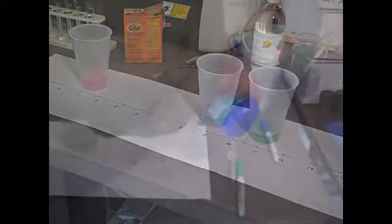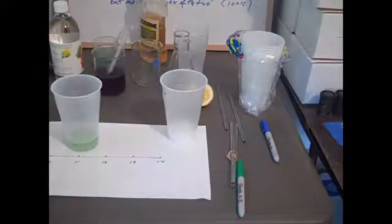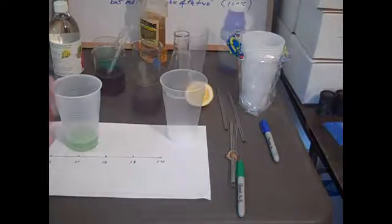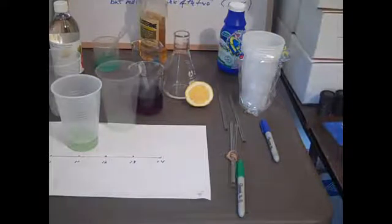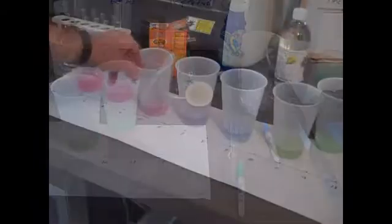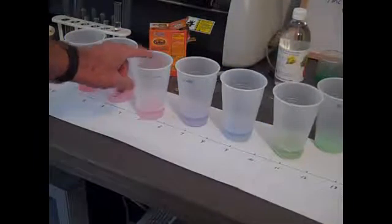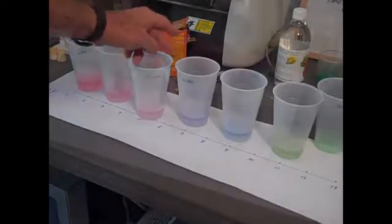The baking soda is blue and the ammonia is green. Now we try some other substances: milk of magnesia, plain water, mouthwash, and lemon juice. The milk of magnesia, on the right of the ammonia, is also green. The lemon juice, on the left of the vinegar, is also red. The mouthwash is sort of in between neutral and acid.